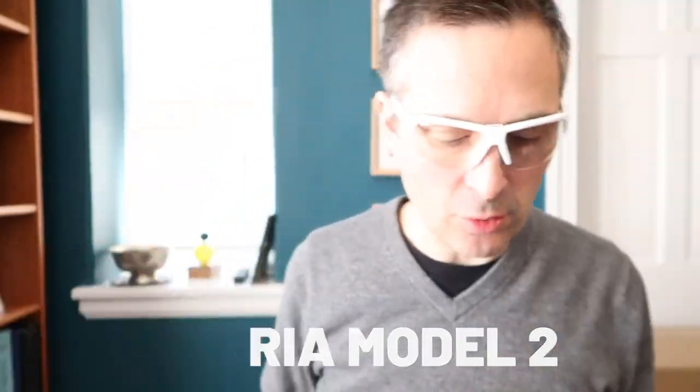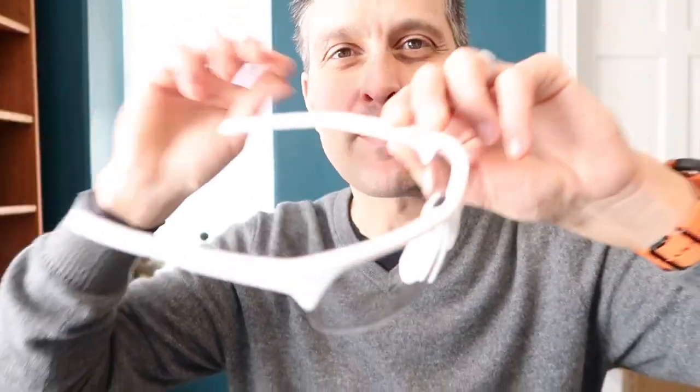What's up squash players? It's Pierre and today we're going to review the Raya Squash Goggles — Raya Model 2 is what it's called. This company was started by Chris Hansen, a former U.S. national champ, and a business partner whose name I don't know. They've been doing this for a while. They launched their first model for pickleball and tennis players, and Chris wore it on the squash court. The Model 2 is their first model for squash players specifically, and I am wearing it.